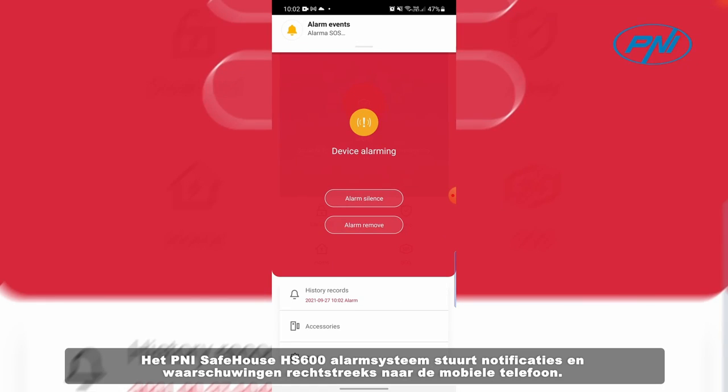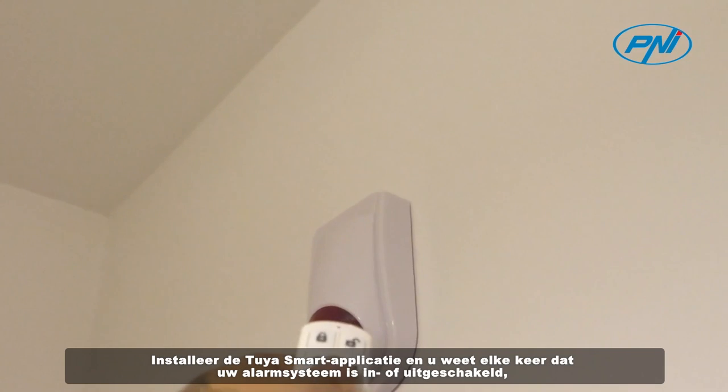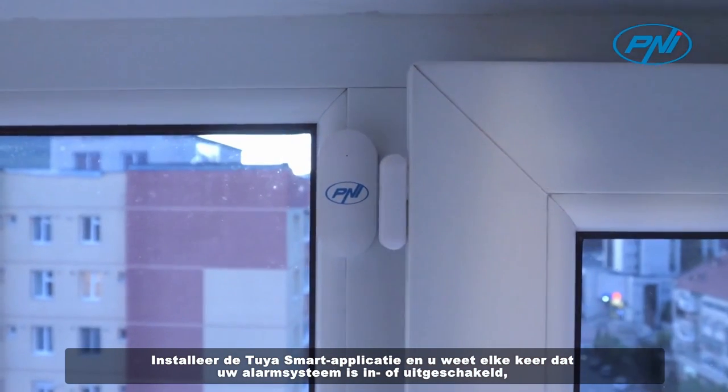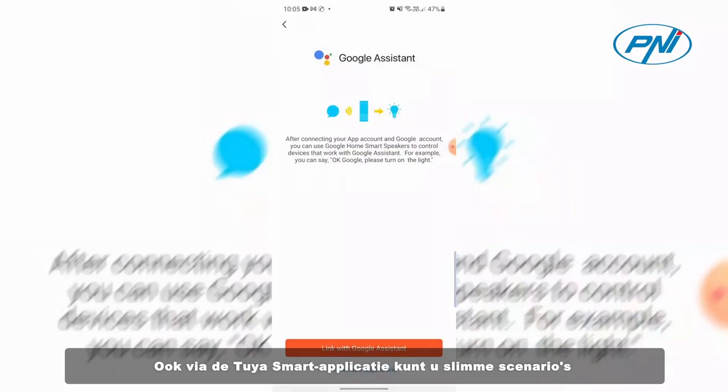The Penny Safehouse HS600 alarm system sends notifications and alerts directly to the mobile phone. Install the Tuya Smart application and you will know every time your alarm system has been armed or disarmed, an alarm has been triggered, or configuration changes have been made.